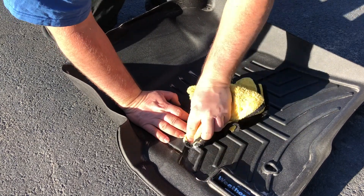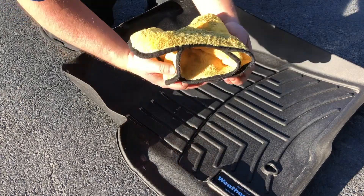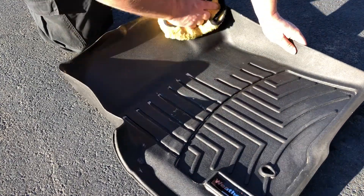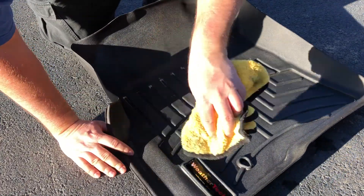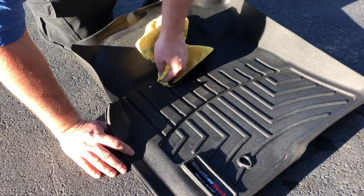I usually need to use a degreaser or something like that with a pressure washer — that's how I always cleaned them. But it's drying pretty well. I kind of like that. This may be a new go-to product — actually it is going to be a go-to product. I've already ordered a gallon of it.